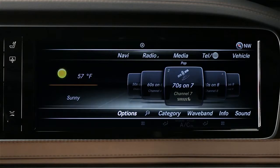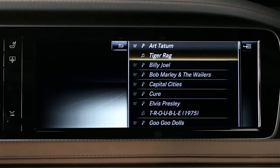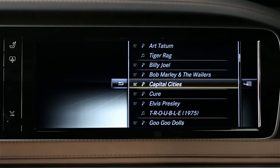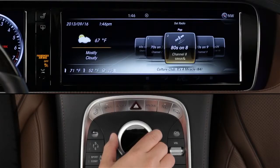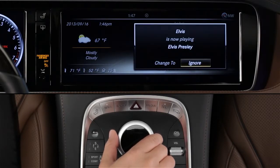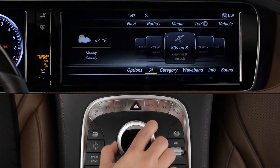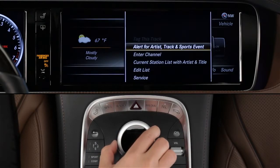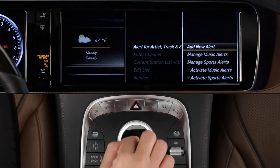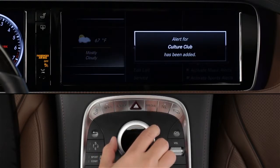A new feature of SiriusXM is Alerts, which lets you preset up to 30 favorite artists, songs, or sports teams. As you drive, the system constantly scans in the background for your favorites, and lets you know if it finds a match via a pop-up on the screen. With just a click, you can tune to that station or ignore the alert. To set up music alerts while a song is playing, slide the controller to reveal the lower menu bar. Select Options and Alert. Follow the menus to set a new music alert for either the currently playing song track, or any song by that artist.